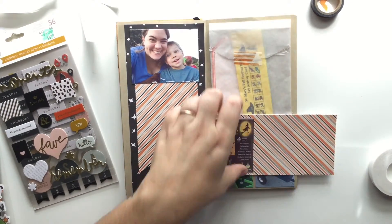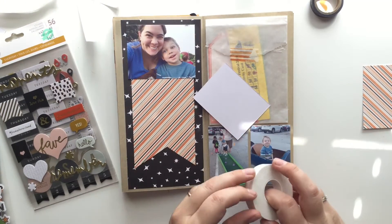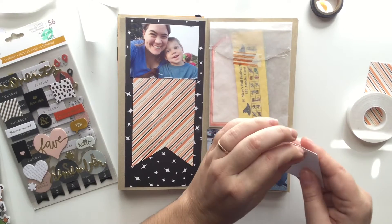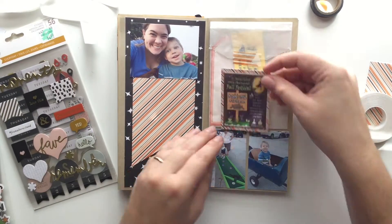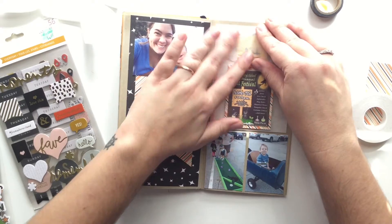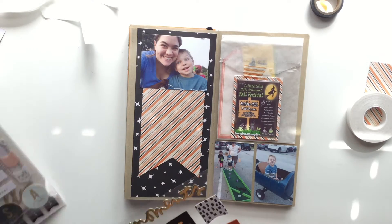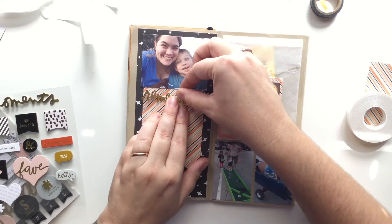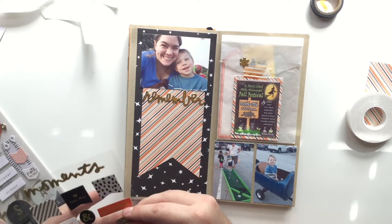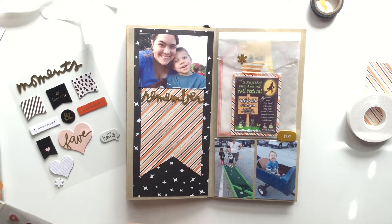It was kind of cool — they didn't give you a bunch of tickets. They had these printouts and you paid $5, $10, or $20 for the tickets, and each thing they had was like a dollar, $2, or $3. We paid for a $10 ticket, and then we actually found a $5 ticket on the ground — totally unused. We were able to get a little more bang for our buck. On the right-hand side you can see him in like a train thing, but they were like cans — that was $3 for him to drive around the parking lot. He was able to do a few more things with that extra $5 ticket, and they let us keep them, so I just tucked it right in there.